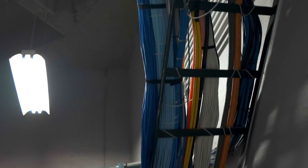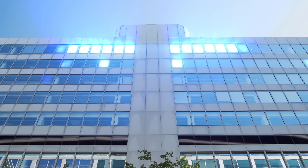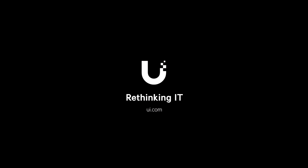All without changing your cabling, your doors, or your budget. Ubiquiti — rethinking IT.